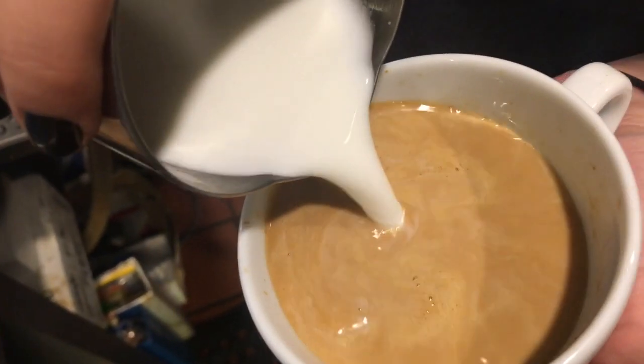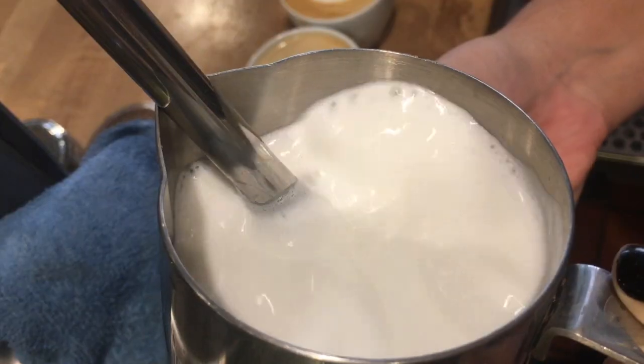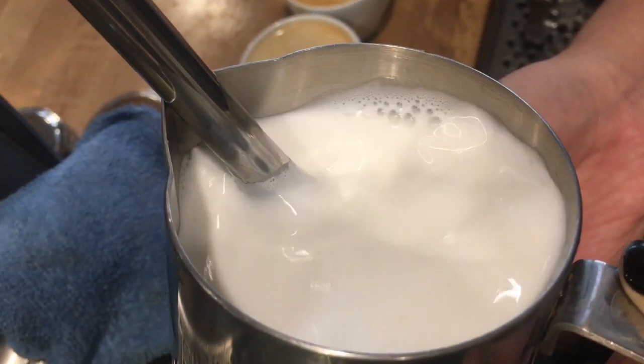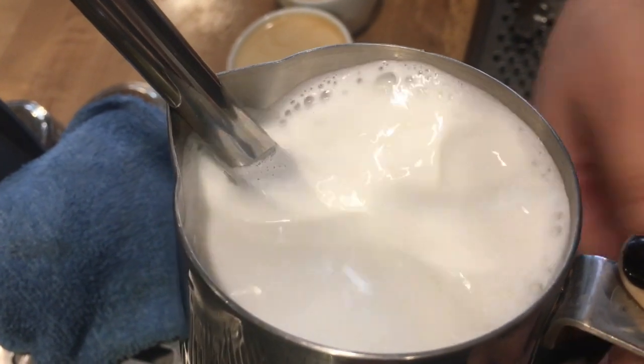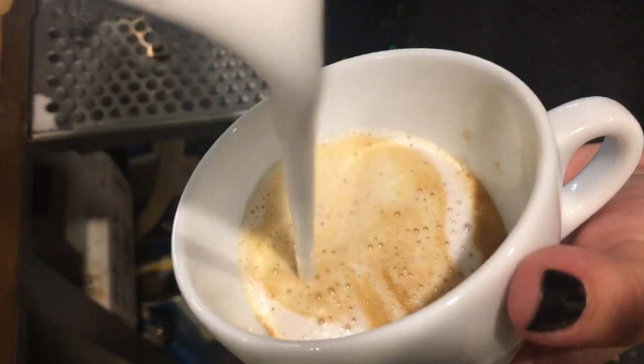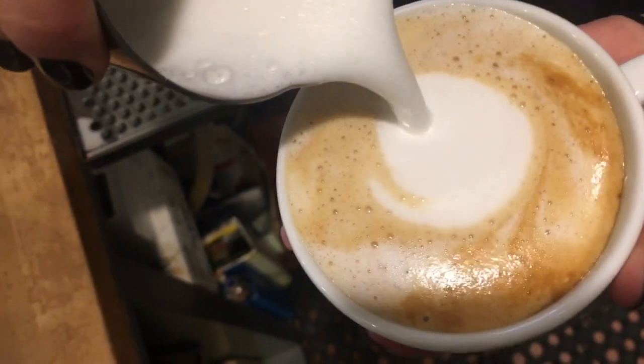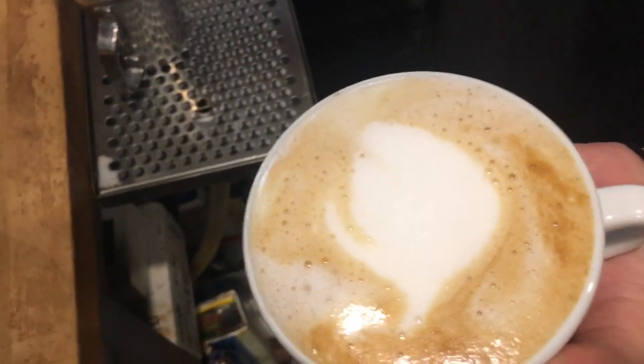Thin milk gives no body to the latte itself, which in turn provides no art. If you hear a chirping sound while steaming, that is air being added to the milk. If you add too much air, it will create a lot of foam. Therefore, all you get is a shot of espresso and some foam.